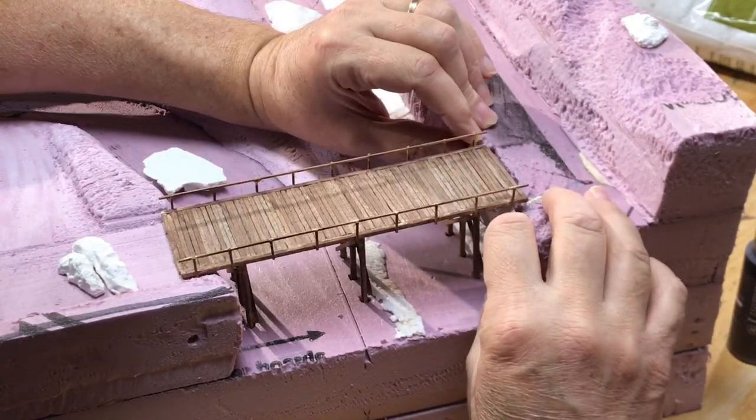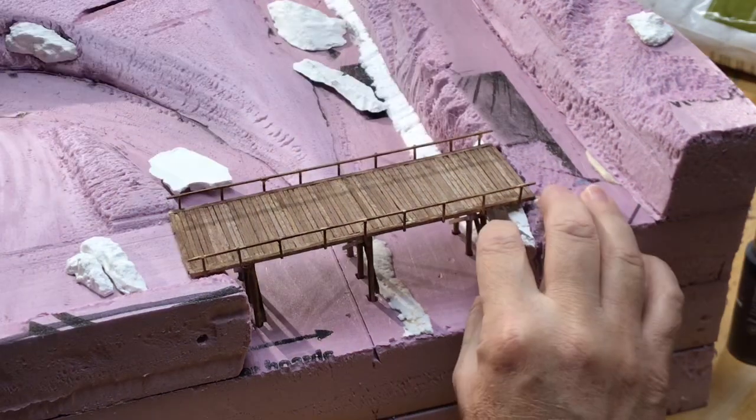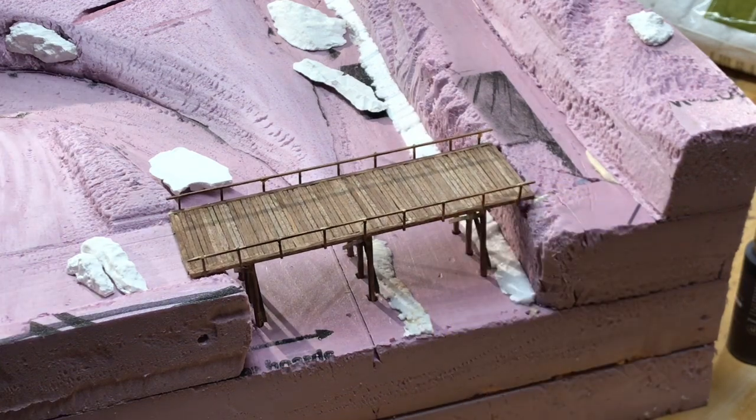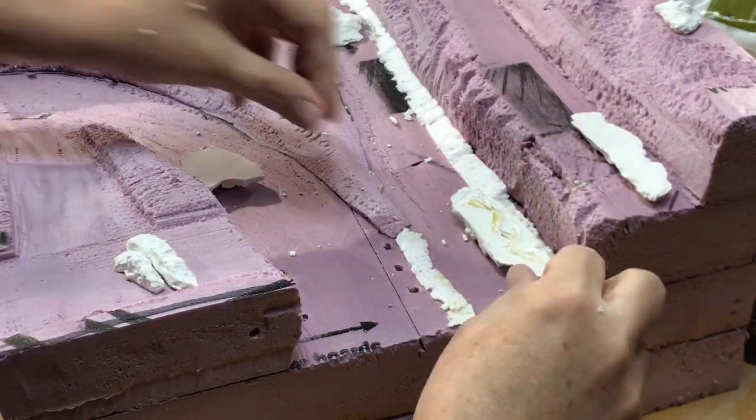As you can see, this required some test fitting and additional carving and shaping of the foam before I was ready to finally glue the rocks in place.